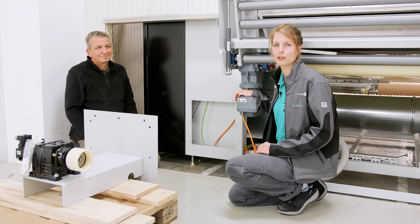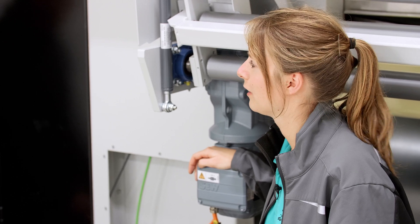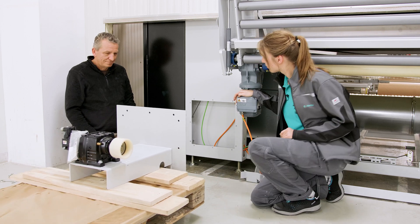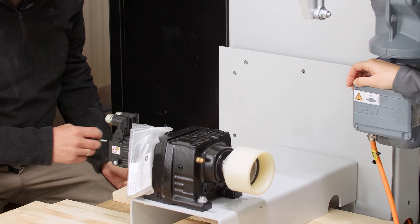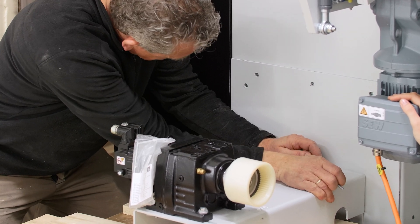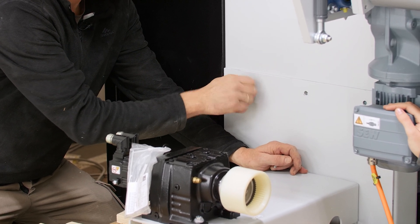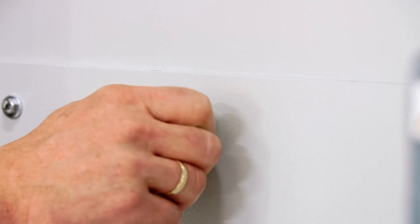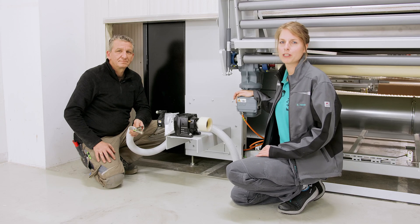Now we will show you how to mount the motor console for the paper application. You will need a mounting plate and two colleagues to help you. First, take the console in front of the camera position and press it into place. Take care that it is at the correct height and that the console does not move.